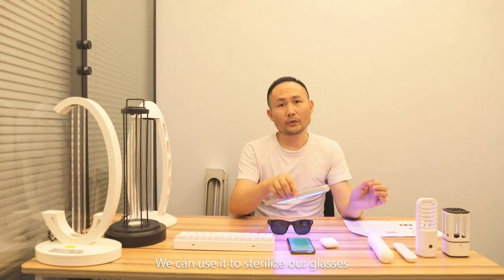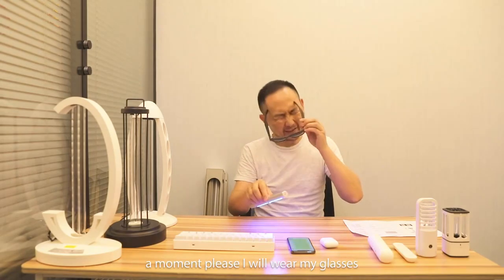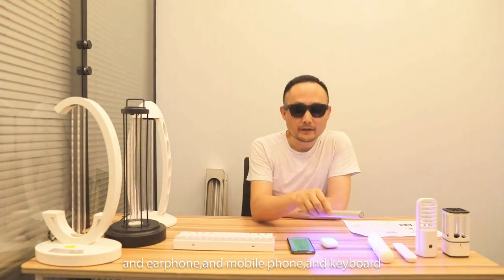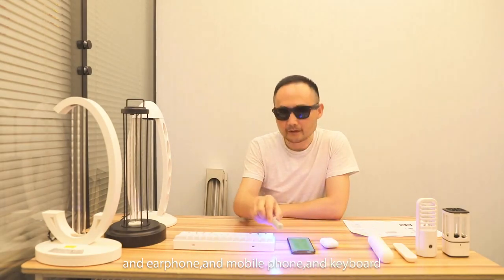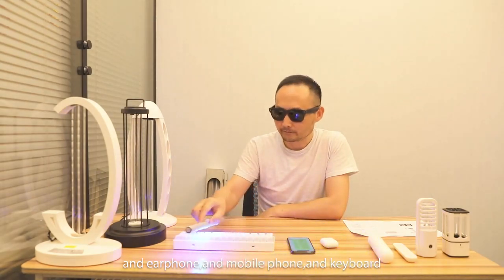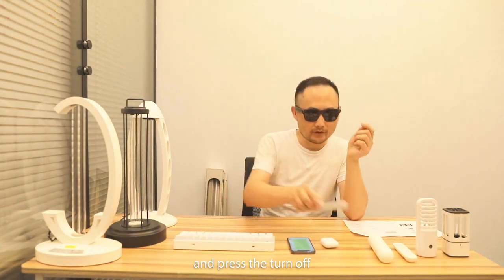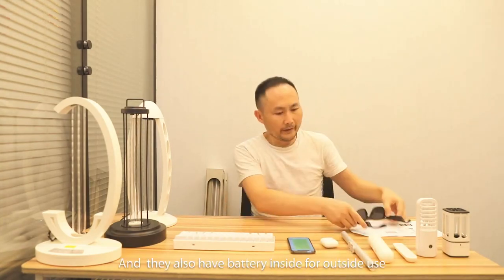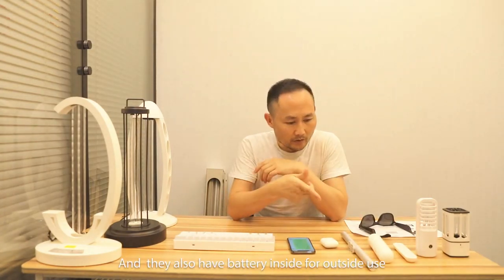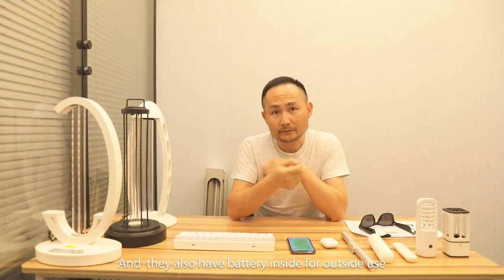We can use it to sterilize our glasses — I will wear my glasses — and earphones, and mobile phone, and cable. And press to turn off. They also have a battery inside for outside use.